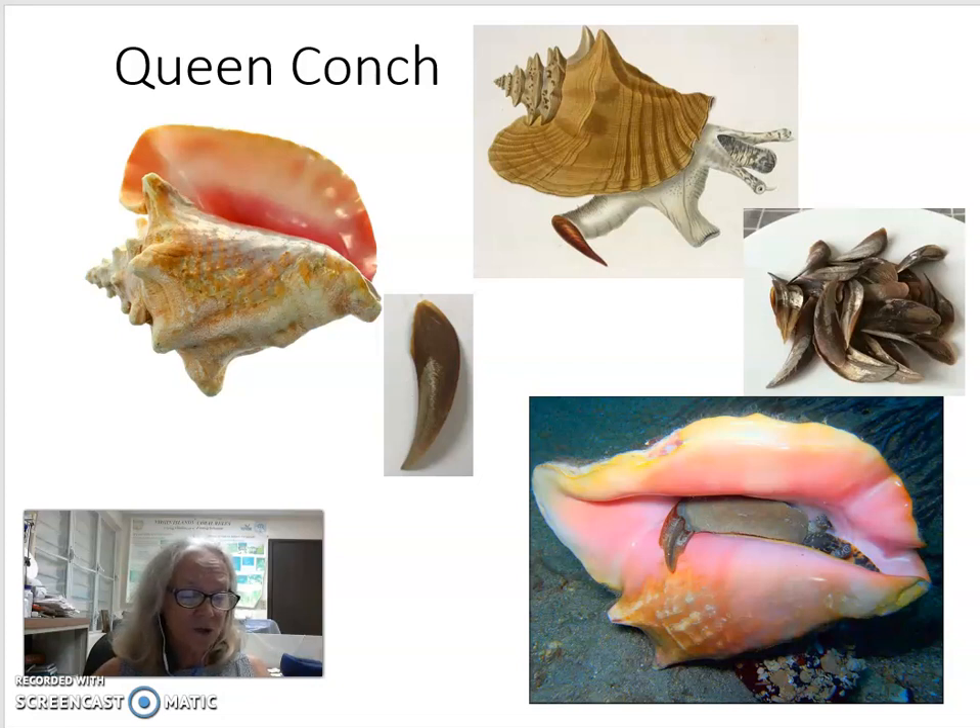Conch have the type of operculum made of the keratin-like substance, similar to fingernails. Conch largely use their opercula to dig into the sand and move themselves around.